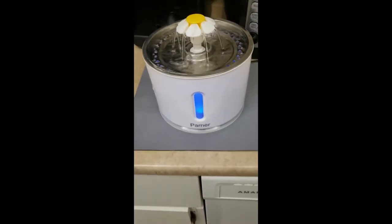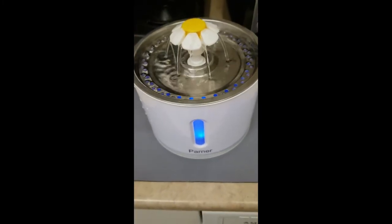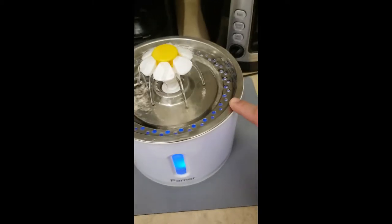I did a video not too long ago about another Parner water fountain, and this water fountain is very similar except it's just bigger and it also has a stainless steel top.